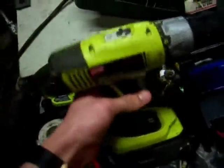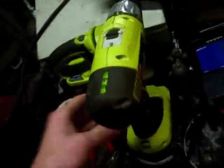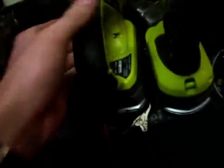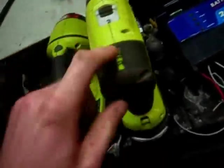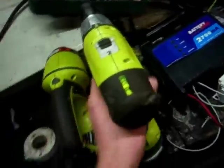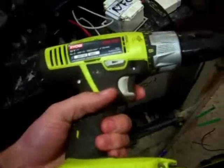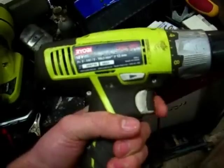This is a Ryobi 18-volt lithium-ion drill — the one that comes in a kit with everything else. I bought mine in a kit with this, a searchlight, a kit bag, and a charger for about 300 bucks. They've gone down in price since then; I bought mine when they were just starting to pick up. I'd recommend this drill to anybody who wants an entry-level lithium-ion.